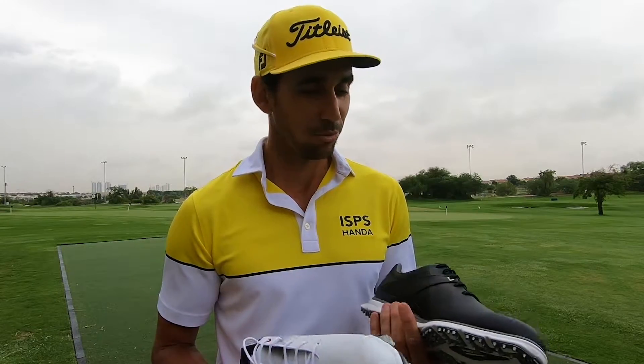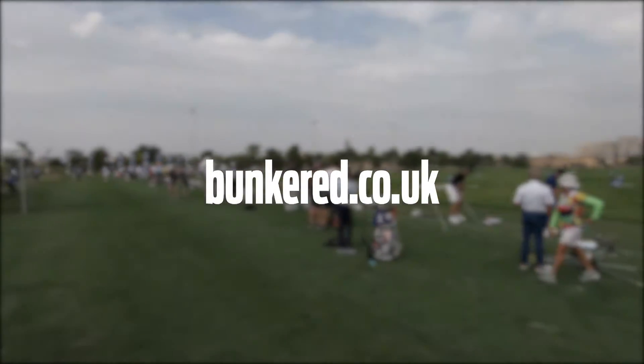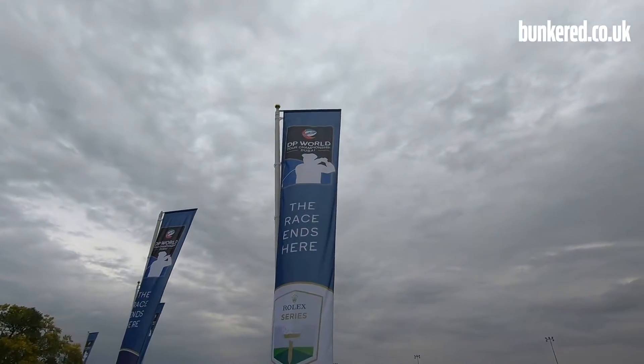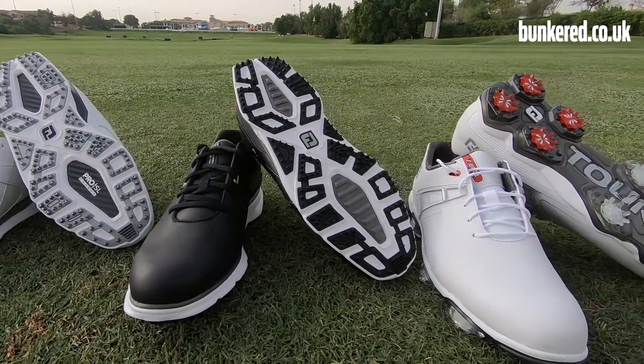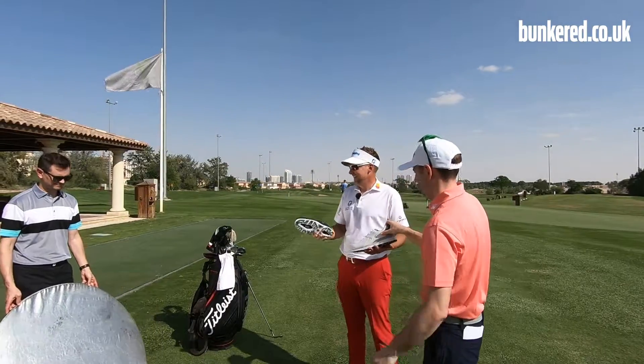I'm here in Dubai and the DP World Tour Championship is just about to get underway. In this video, we're going to give you a behind the scenes look at FootJoy's Tour Seeding process. They've got three brand new products here to show off to some of Europe's best golfers. We're going to get feedback from the pros once they've tested out the new Pro SL, Pro SL Carbon, and the Tour X, and give you insight into what these products can do for you.